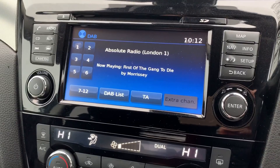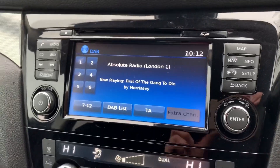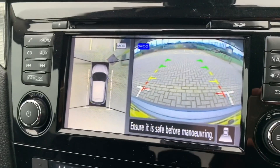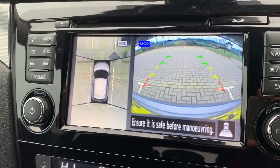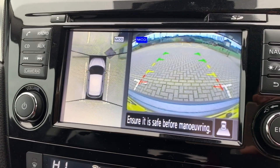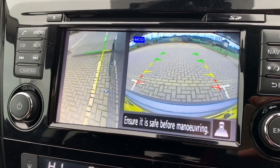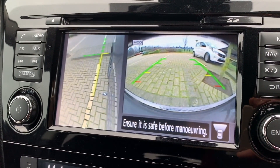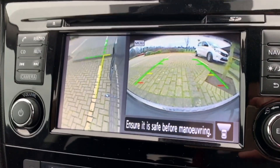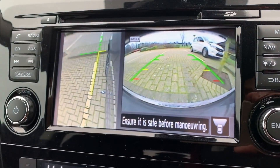This car's also got satellite navigation — there's a full video showing exactly how that works on both our website and our Facebook page. And we have a 360 parking camera. If I pop the car into reverse you can see what we have: on the right hand side is a reverse camera image and on the left hand side the bird's eye view, so you can see exactly where the car is in the parking bay. You can also have a front facing camera and a view of the front passenger side wheel. With all those cameras and the sensors that will beep to warn you, it is very easy to park this car.